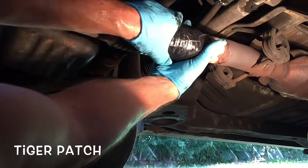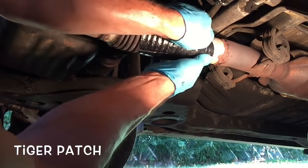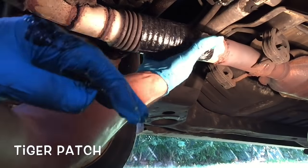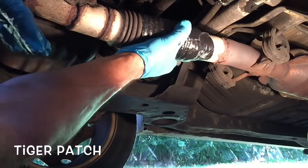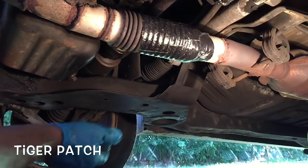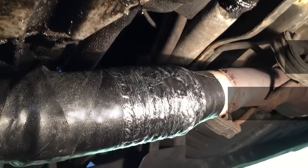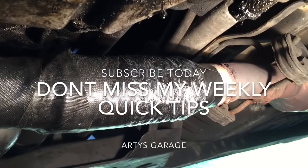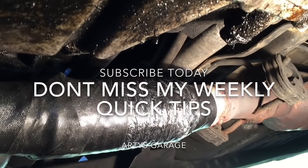I'll go around and wrap it around the flex pipe. What do you guys think? You think it sounds better? You tell me — I really can't tell. Thanks for watching.